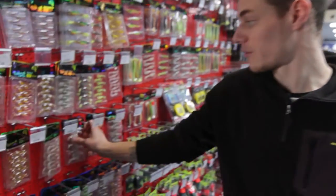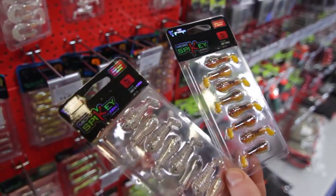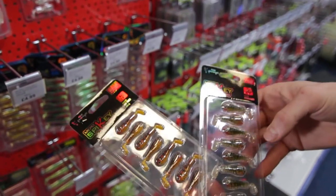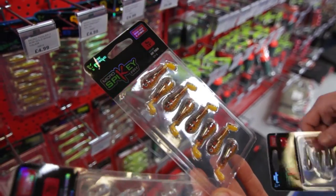Something else that's been working extremely well for myself, especially on the smaller rivers, is the spiky shads — in a vast variety of colours, all the way from your clears, all the way into your more natural colours like your perches, into your more adventurous ones like your hot tigers.